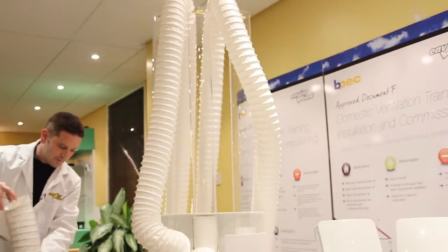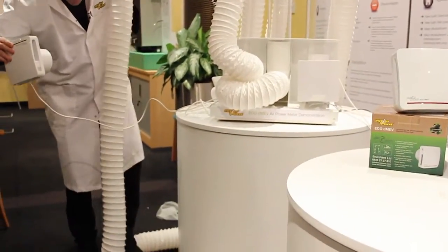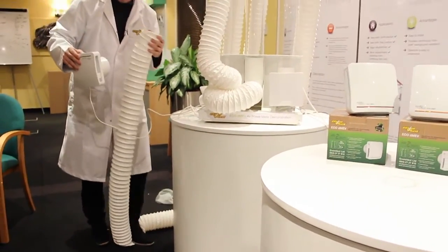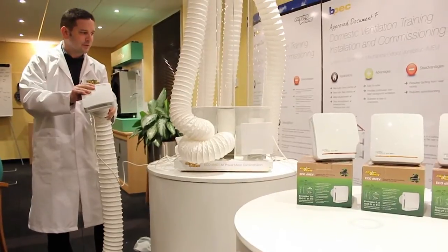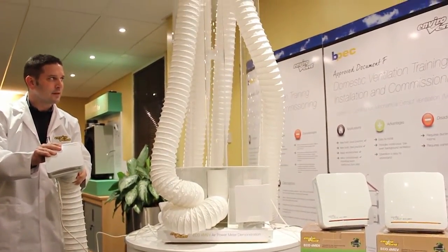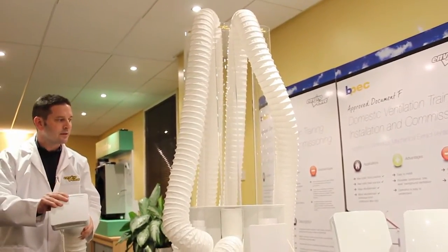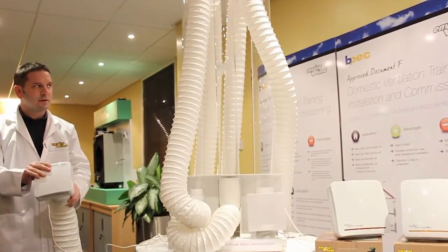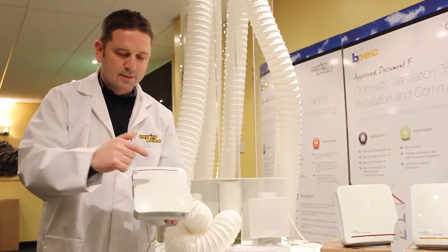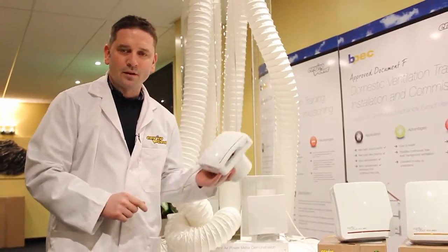What if I even squash the duct? I'll put my foot on it down there and squash it down — I've left about a one-inch gap in the ductwork. So 15 meters of duct and a one-inch gap. You can hear the fan slowly ramping up, compensating for it. That can only be achieved if you've got a mini centrifugal fan and sensorless technology in an Eco DMEV, and that's why it's the best fan on the market for new build.